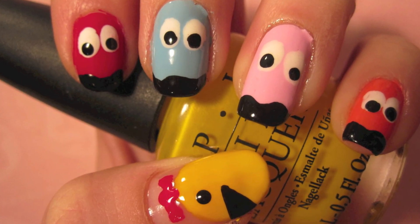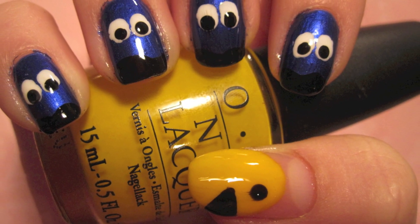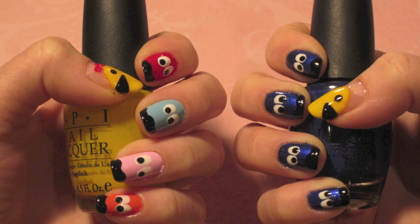Today's nail design was inspired by the classic arcade game Pac-Man. I did this design to match my Halloween costume, so I'm going to show you guys how I did it.